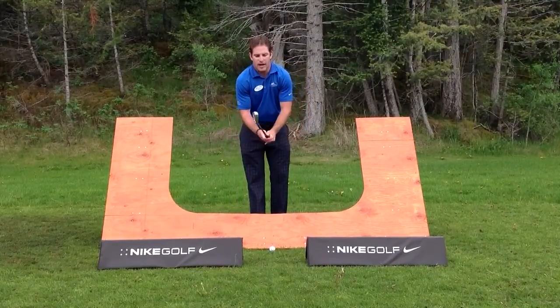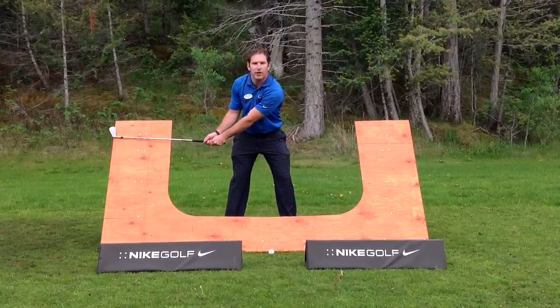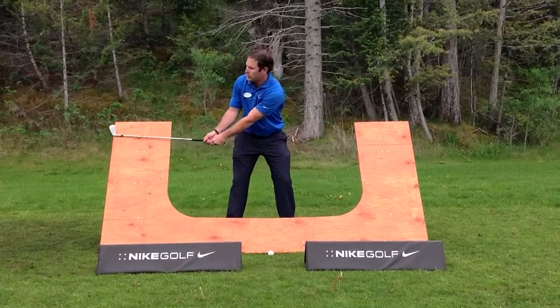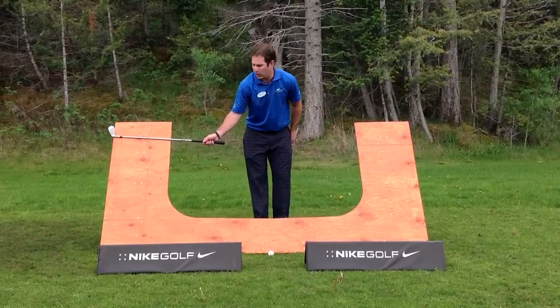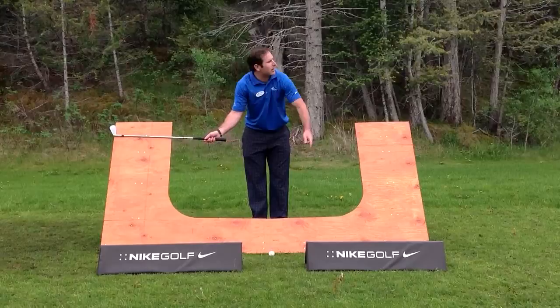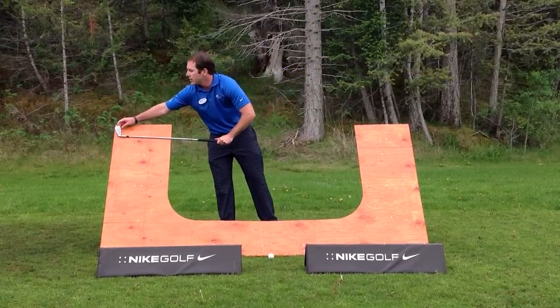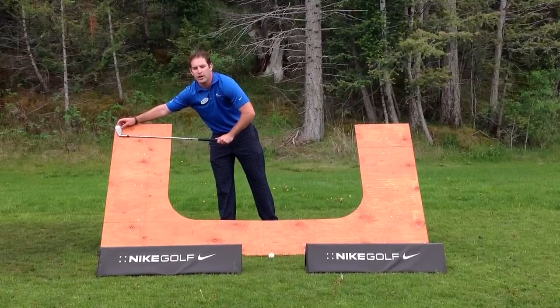In order to get rid of that, we're simply going to sit on this swing plane board, and I'm going to swing the club back on this board. Now what that does, as you can see, it stays tight. The butt end of my club is sticking out and pointing directly towards my target line. The next thing is the toe of my club is pointing straight in the air.